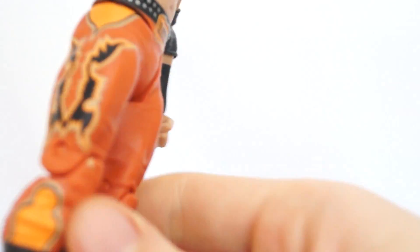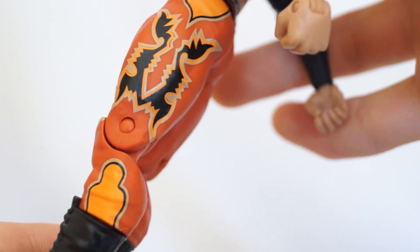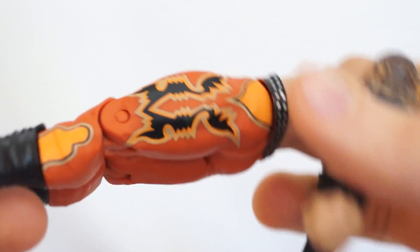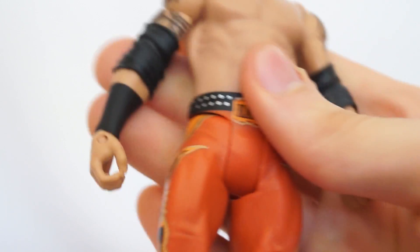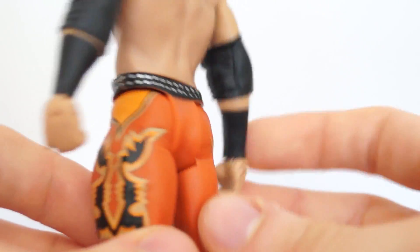The attire is actually really nice. It's a Slater on his belt and it's nice orange tights with some designs - I don't know what that is, really have no idea. Is it a bat? A reflection of a bat or something? I don't know. Studs on the belt, that's cool. He has his tattoos.